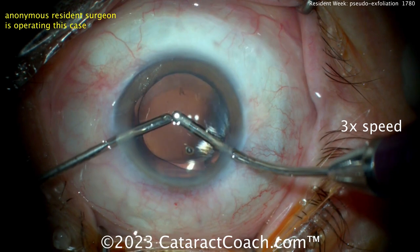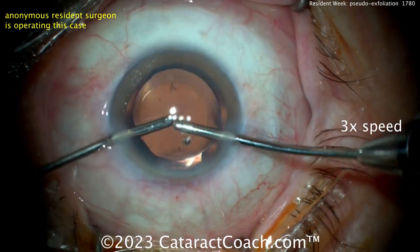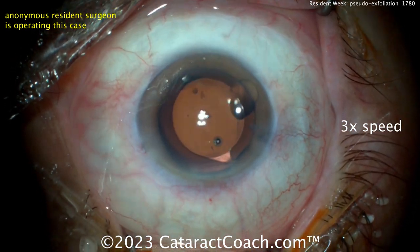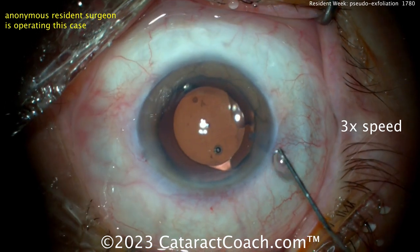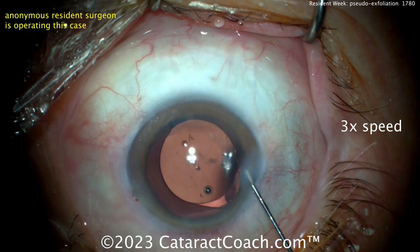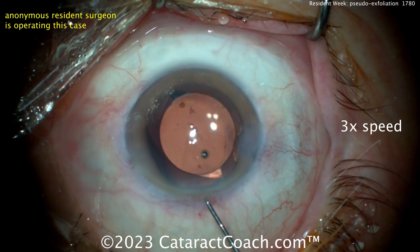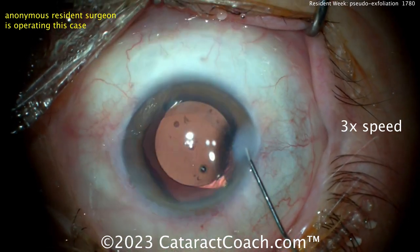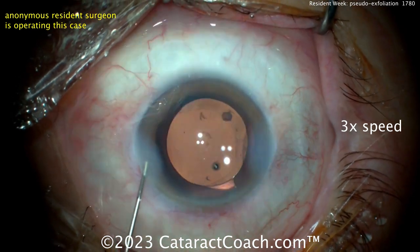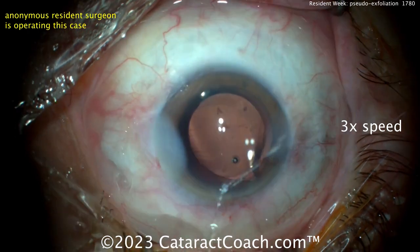Cleaning up, looking good. Beautiful overlap of the optic by that rhexis — good job, young resident. You are doing a fantastic job here; I'm glad you sent the video in. Let's see how you finish up. Is there a little piece of nucleus there? A little chunk? Yeah — hopefully we'll get that out of there. Don't leave that in there. Just tap the main incision and it'll come out. Keep up the good work, good learning, good progress. Stay tuned this week for even more great videos from Resident Week.